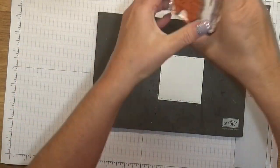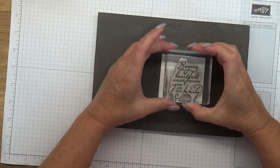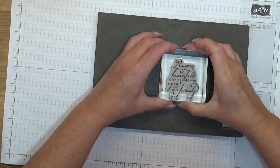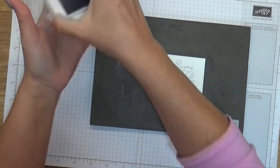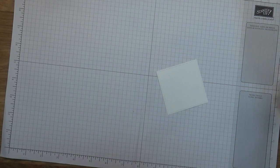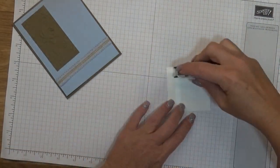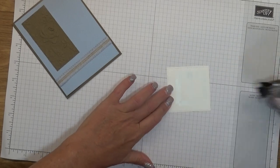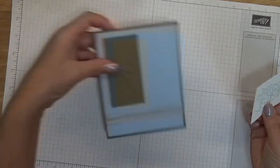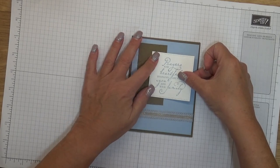Let's go ahead and ink up the sentiment — I love this sentiment. Just stamp it right there in the center, then put some snail on the back. You guys can visit my blog at bobbystamps.com if you want to read all the details about my monthly free make and take packets.